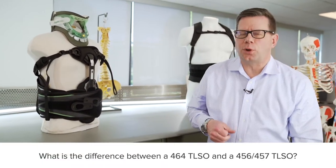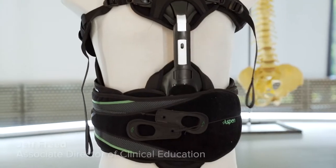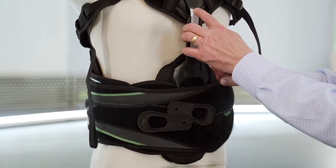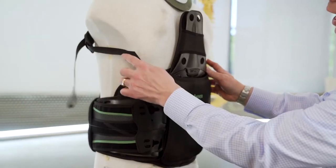What's the difference between a 464 and a 456 TLSO? The 464 is going to be more focused on motion restriction. It accomplishes this goal with a fairly rigid anterior panel, anterior strut, and sternal pad connected to the back panel by straps.